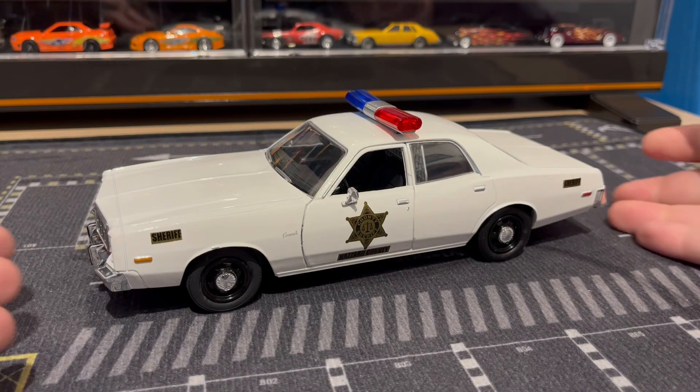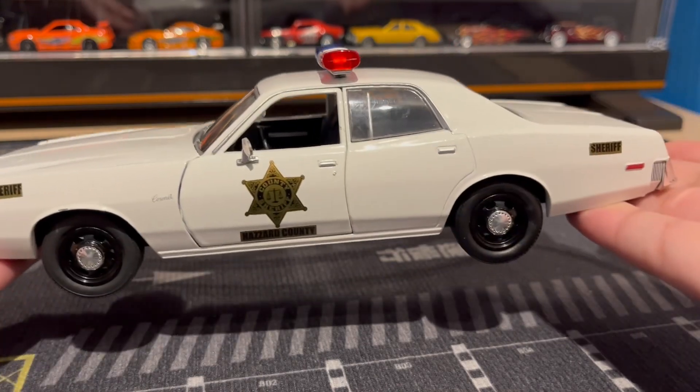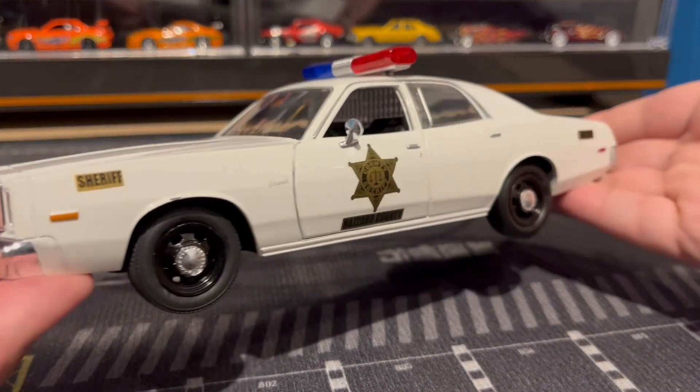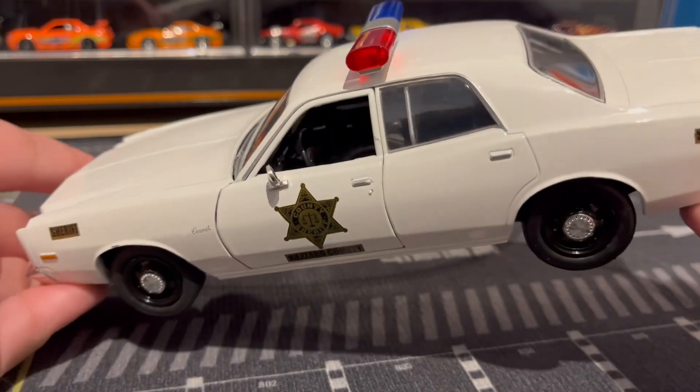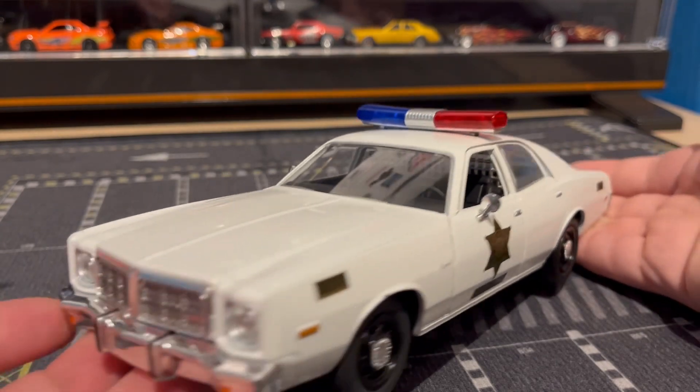Here it is out of the packaging and it is beautiful, very nice. It has a cage in the car as you can see. I like the big old-style police light bar.